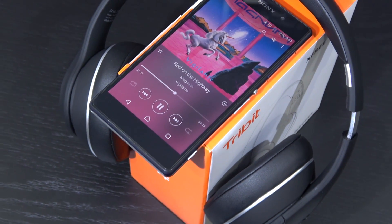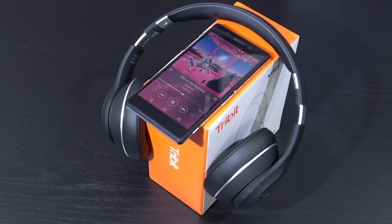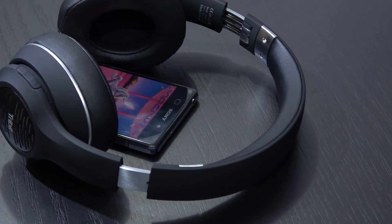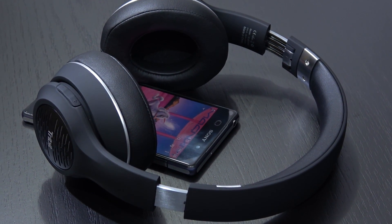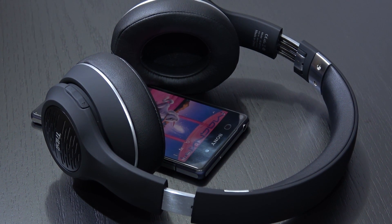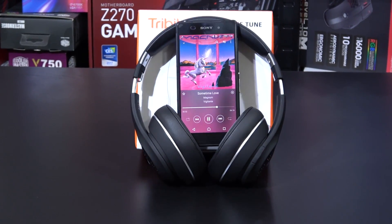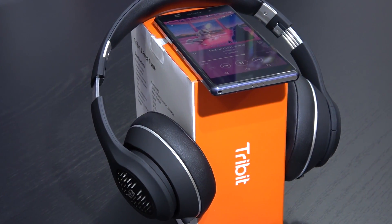Greetings everyone and welcome back to another review! I'm sorry for posting two headphone videos in a row, but I simply have to show you guys this. These are 50 US dollar Bluetooth headphones with excellent sound — they sound absolutely amazing, more like 100 dollar headphones or more. I wouldn't have expected this at 50 dollars, and this once again proves what I said in the last video.